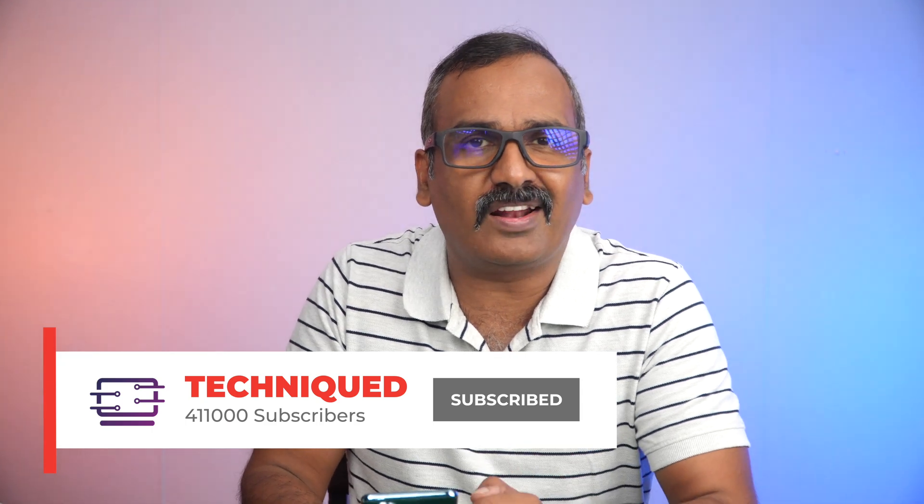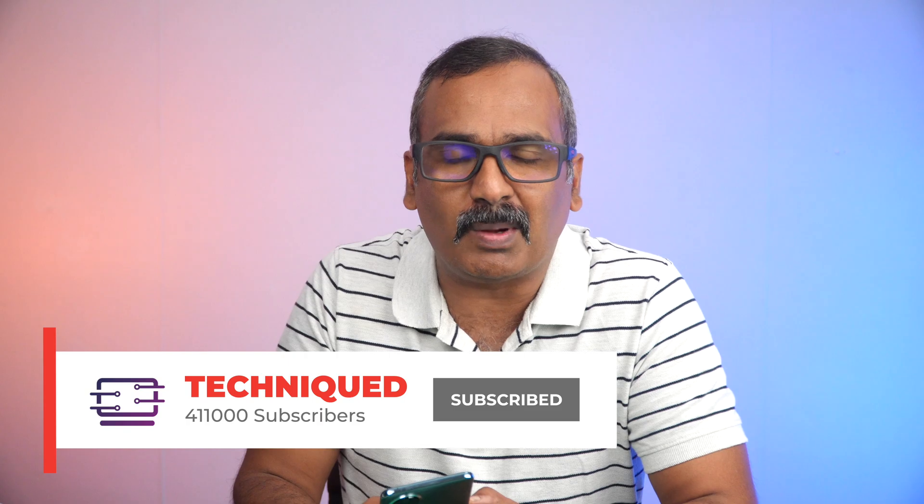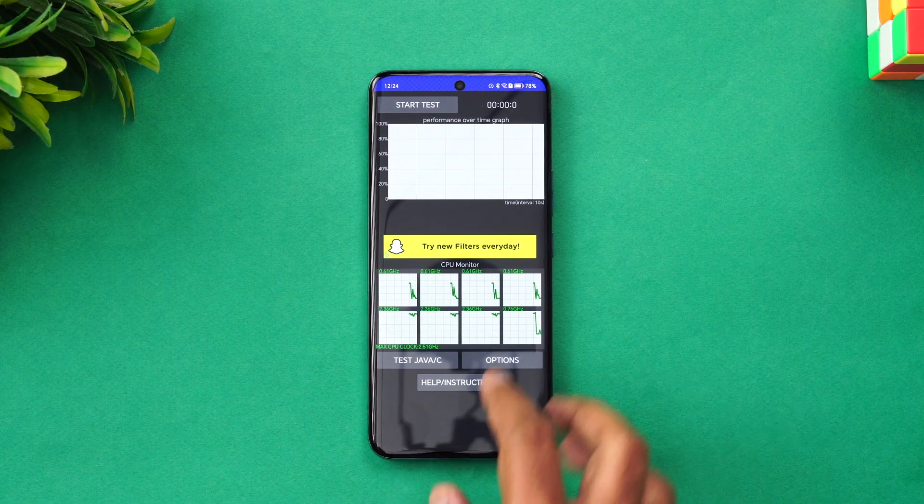They are making a big impact with a new mid-range device. We'll see how it performs in terms of the experience, the throttling test, the stress test, CPU score, benchmark score, and the Geekbench test. If this is your first time on this channel, hit that subscribe button and the bell icon to get notified of all the videos we publish.